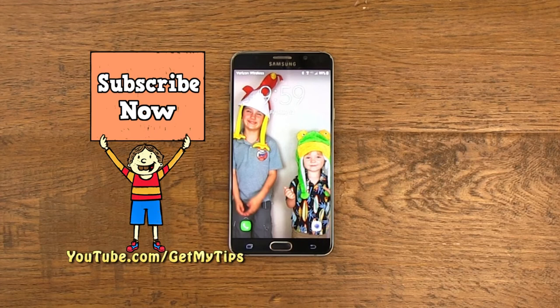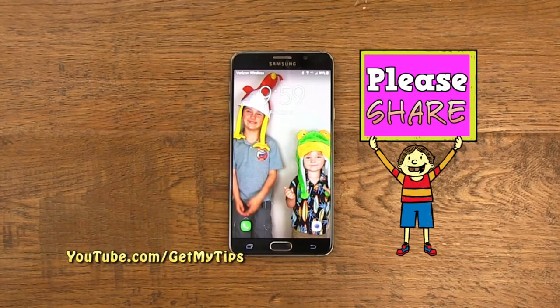Coming up, the cell phone tip. But before we get to that, I would like to invite you to subscribe to this YouTube channel so that when we post another video, you'll be notified. And if you think you learned something here, you can help us by sharing this video with your friends.